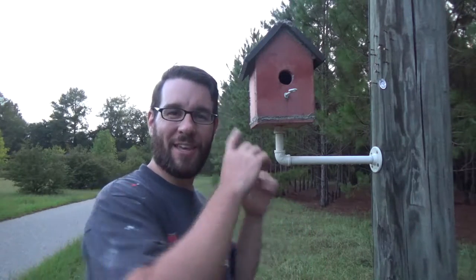In today's project video, I'm going to show you how I made this concrete birdhouse. Hey, I'm Lou, and you're watching Live Free and DIY.